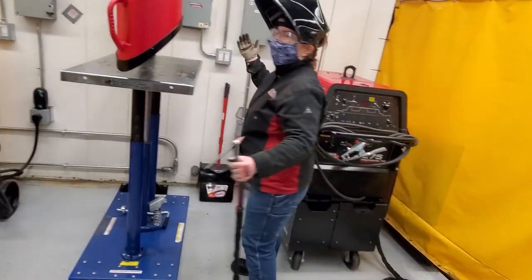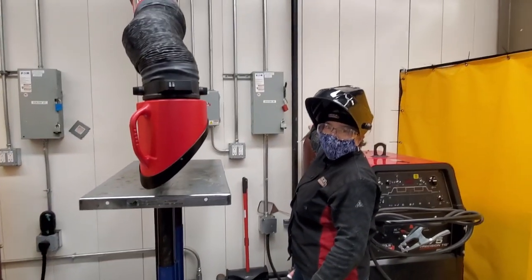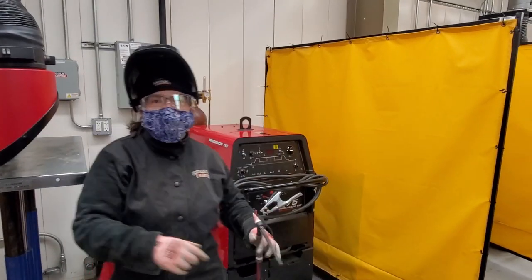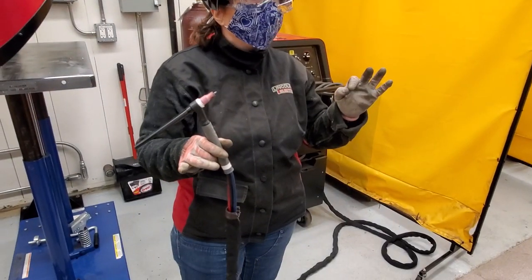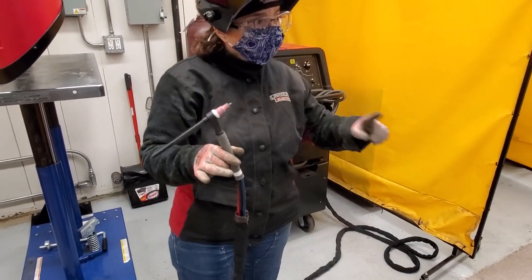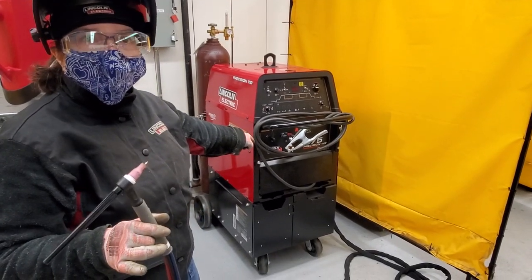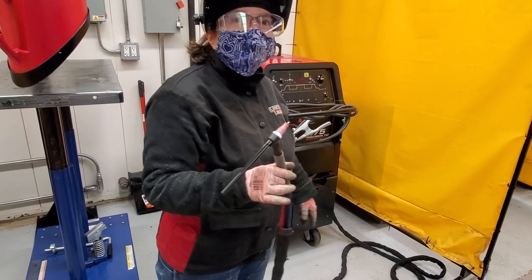The first thing you've got to do is turn the power off. The gas is clear — notice that. You never touch any of the hoses when the power is on, and I mean all the power. I'm not talking about just the machine.